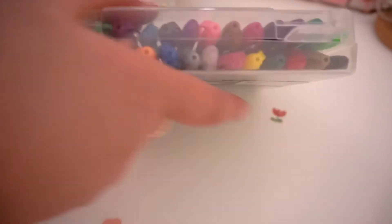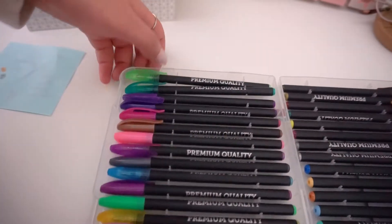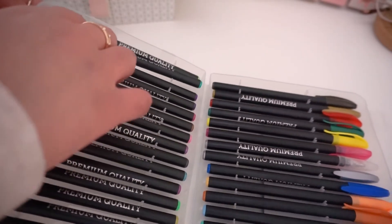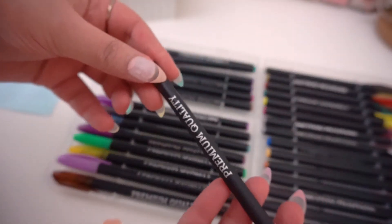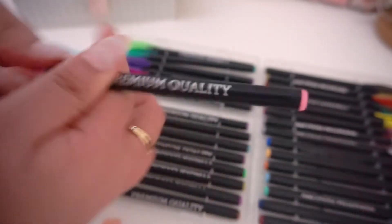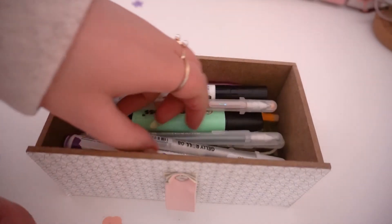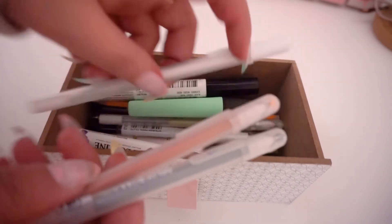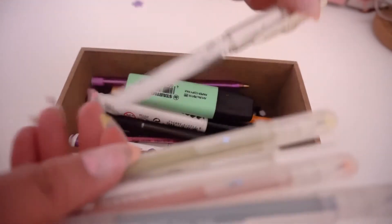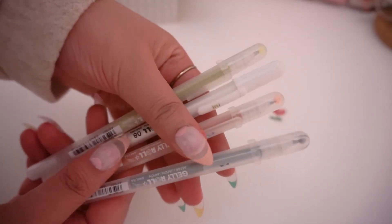I think gel pens are one of the least talked-about stationery items, but they're really cool. You can create beautiful things with gel pens, especially with metallic or glitter finishes, and they are super cheap — you can buy them at a dollar store. I got this whole kit for three euros and the quality is amazing; I've had them for over two years. There are also more expensive brands like Sakura Jelly Roll. The white ones are excellent on black paper, as are the glitter ones, so if you want a good white pen, I highly recommend the Sakura Jelly Roll.